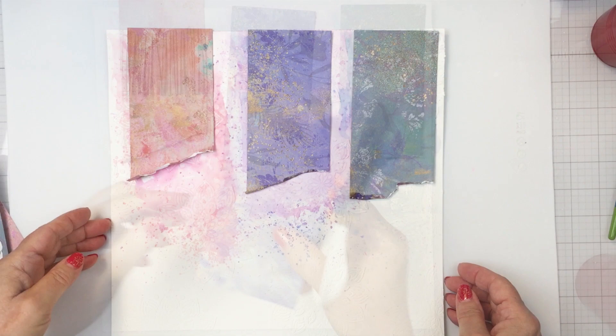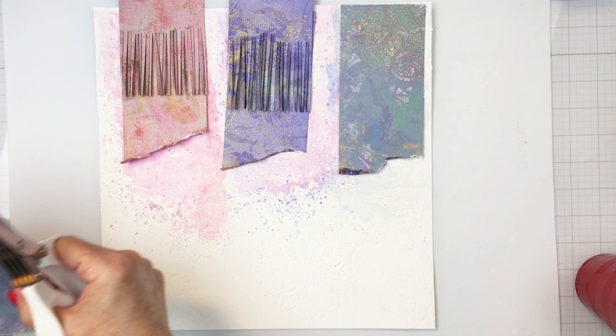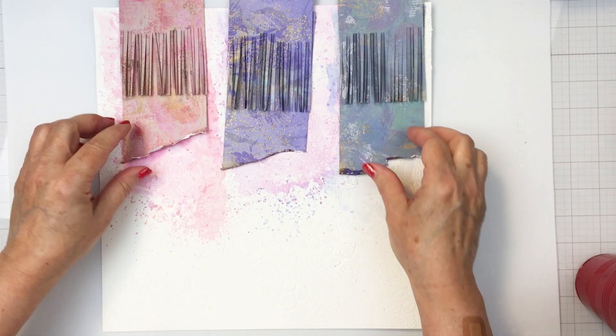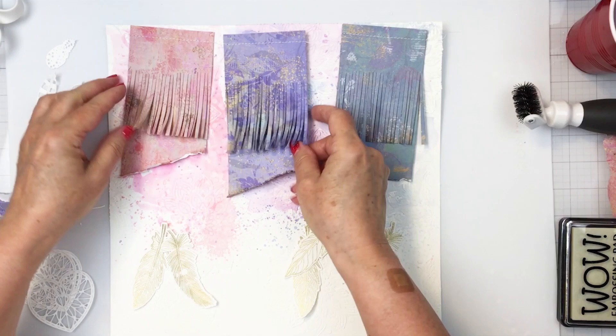Now I'm going to take my fringe scissors and I've taken some of the leftover paper from the strips to fringe it for each of those different colored papers — that's going to be another texture layer on top. I'm matching paper to paper so each matching fringed paper goes on top of the same paper, then I'll trim and sew across the top with my sewing machine. I'll just take my fingers and roll that a little bit — this creates really fun fringy detail with an incredible amount of texture and dimension.